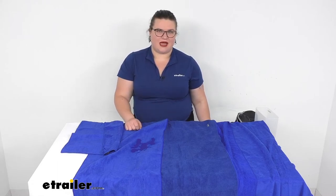I hope this video has been helpful in deciding if this is going to be the right towel for you. We do have another version that's a suede with a shorter pile if you prefer that. You can find those here at eTrailer.com — check them out. Thanks for watching.